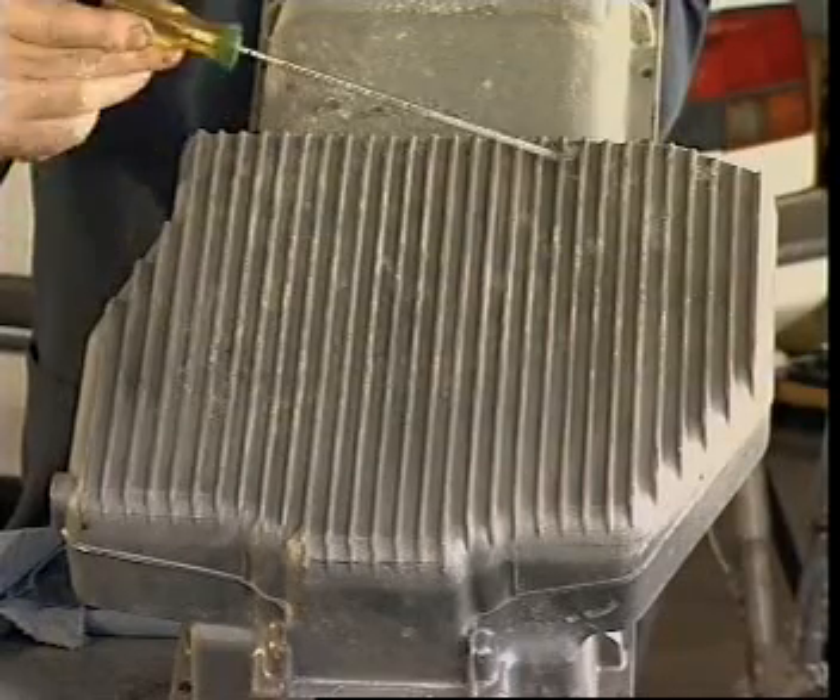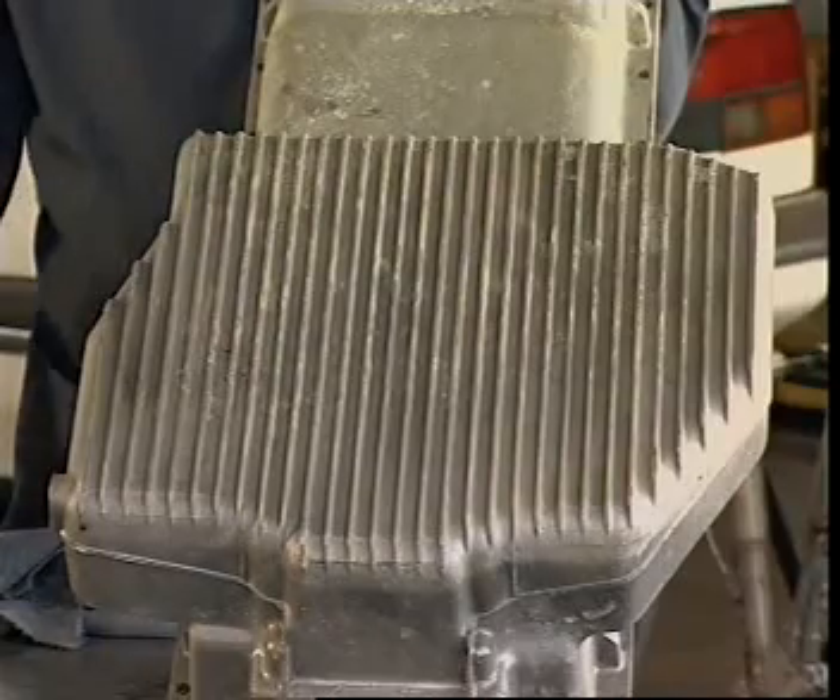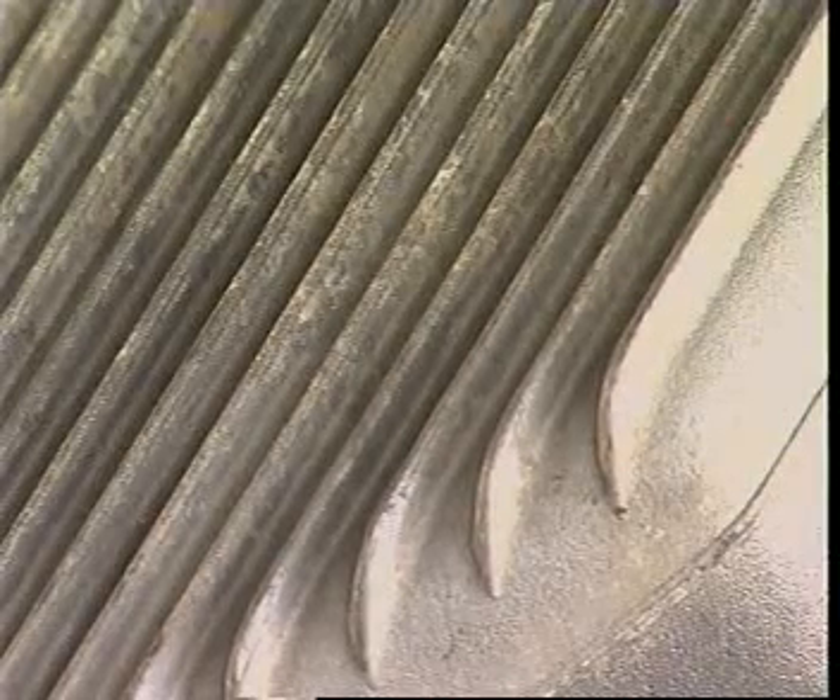In some designs, the sump is an aluminium alloy casting with fins and ribs to assist in this heat transfer.